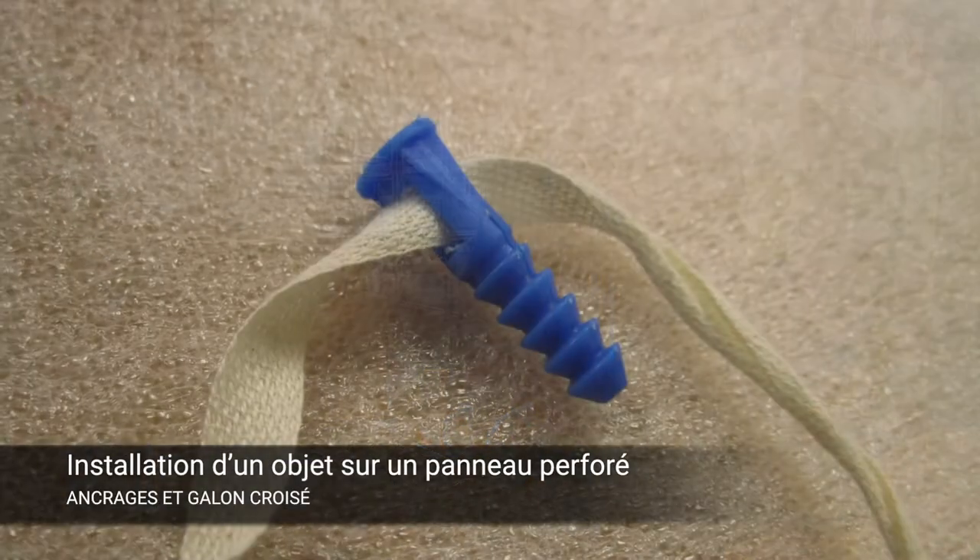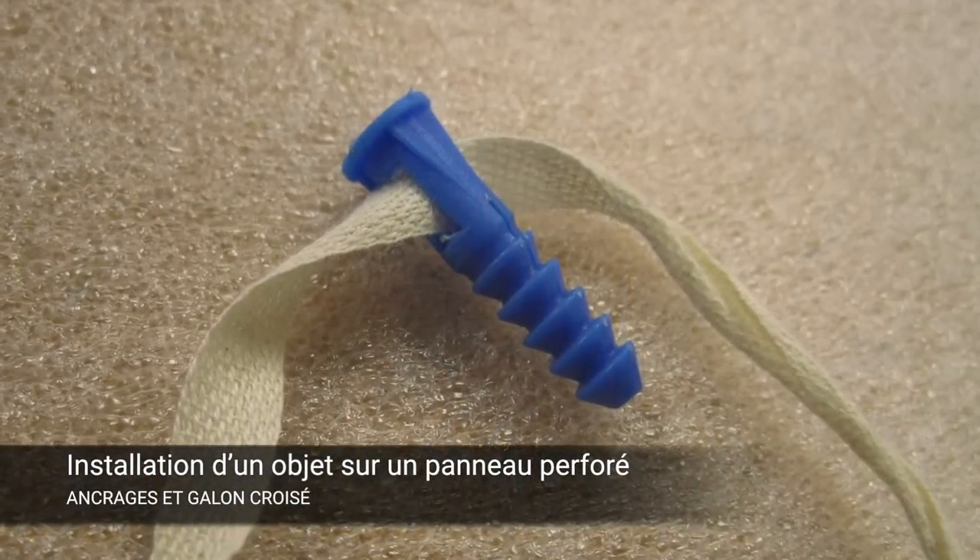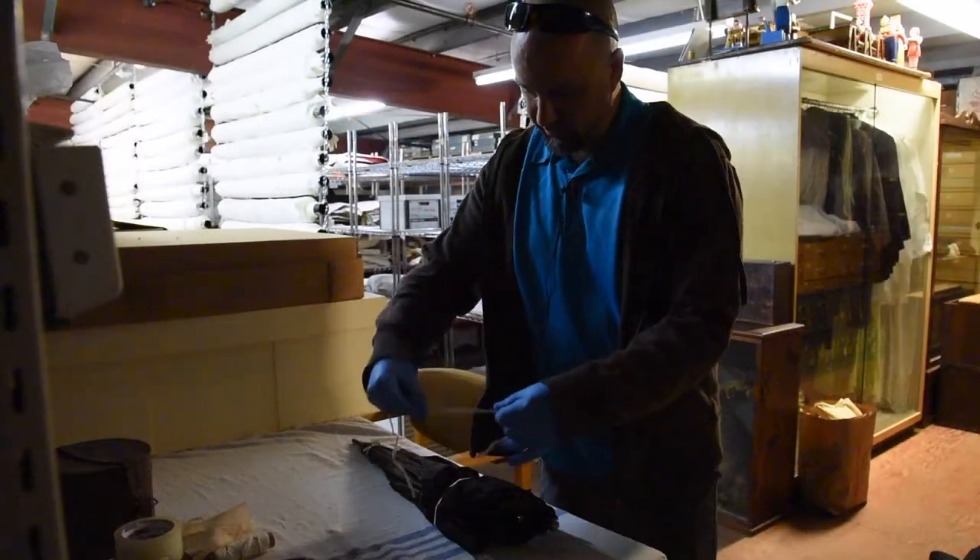The little anchors have a hole in them which the twill tape fits nicely through, so you just get the right size piece.